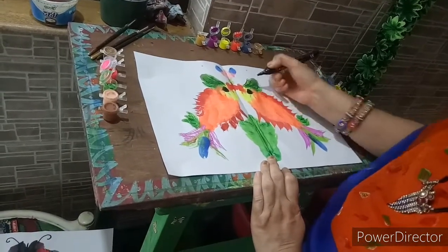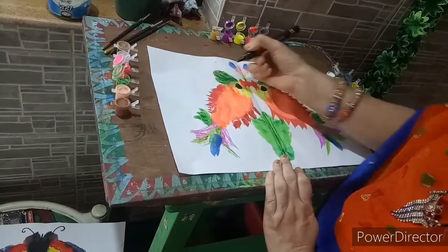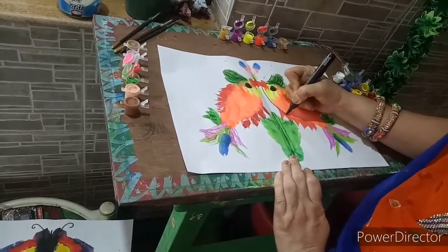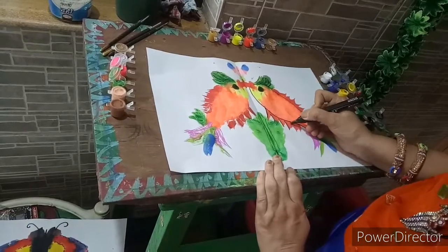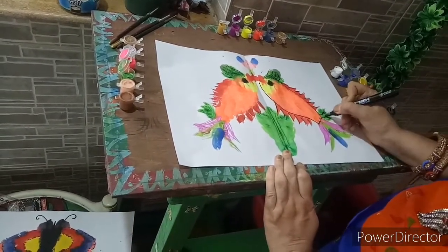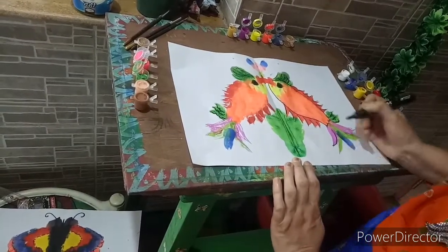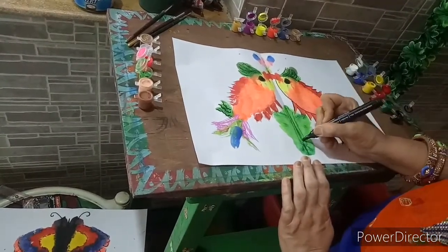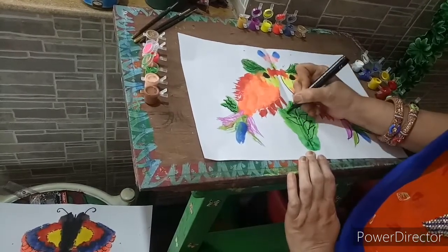In this piece I have created some green effect to show the aquatic plants. Now the head and body of the fish — we have created the fish. One side only we are going to draw the lines.